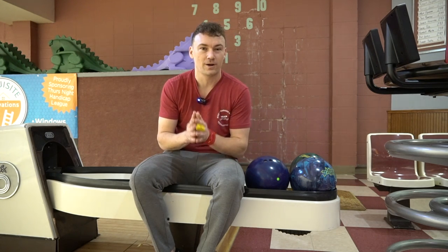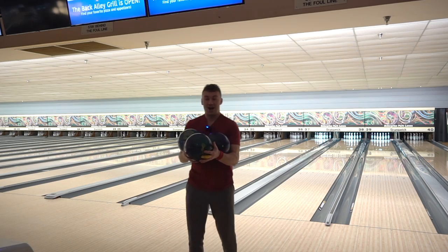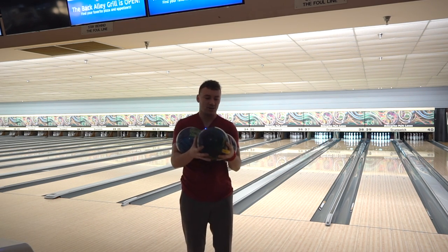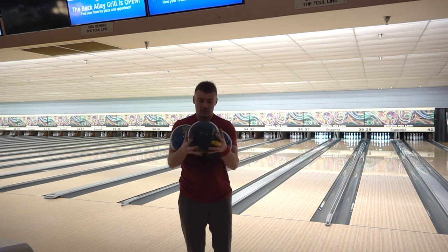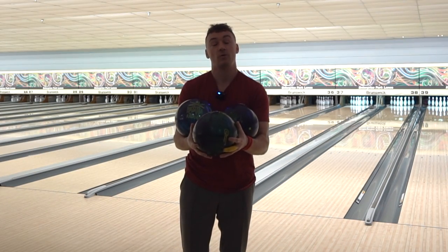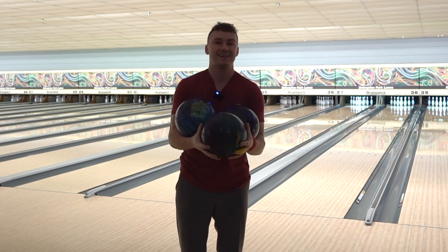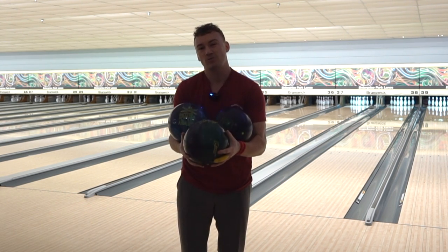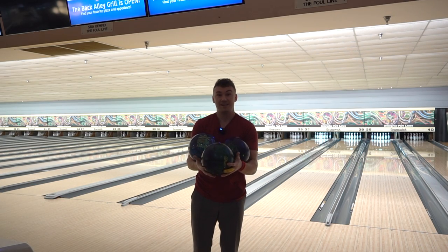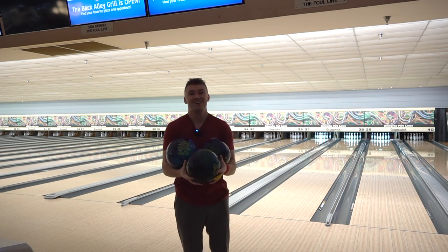Alright guys, I had three new bowling balls today. We tested them out, we saw if they could hook, if we could play straighter with them, and we found the differences between the three. I hope these tips really helped you guys out when you get your new bowling ball so you can go into league with a better understanding of how to maximize those point totals. Thanks for watching.